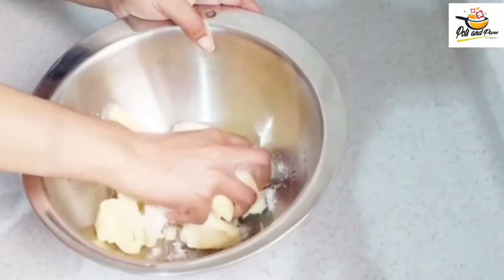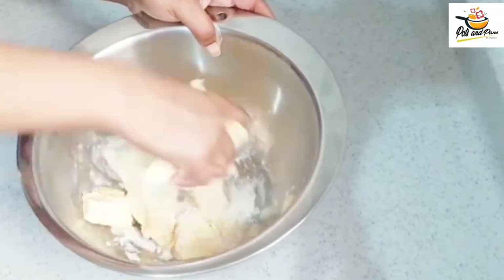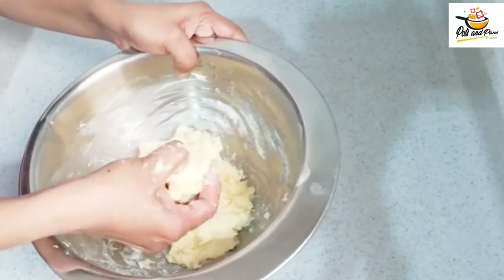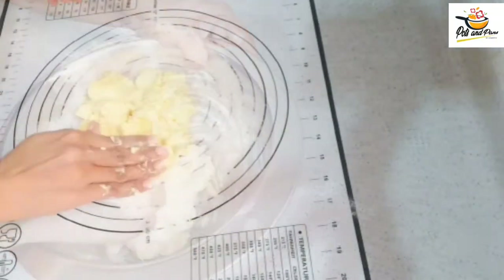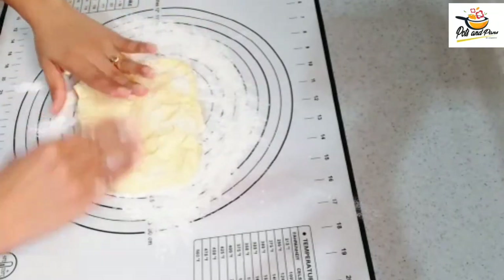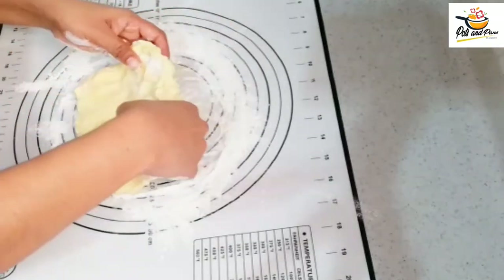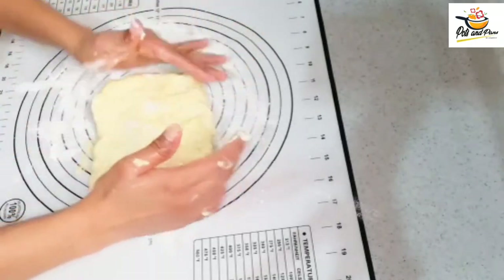We will add 1 cup of butter. We will shape it on 4 sides, adding the butter into a square. The butter should be at room temperature. Then we will add the butter and shape it accordingly.